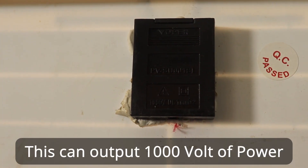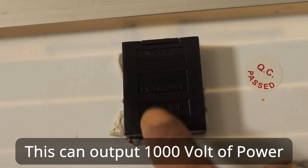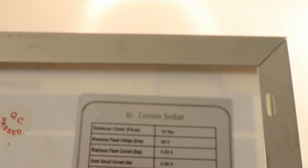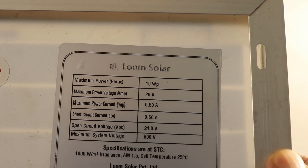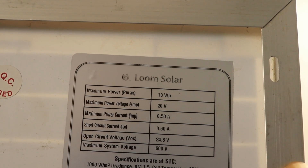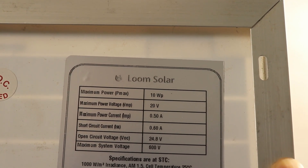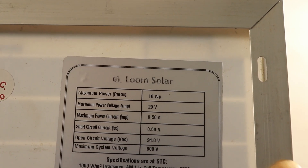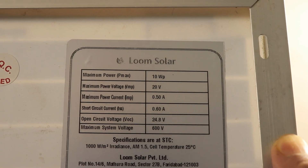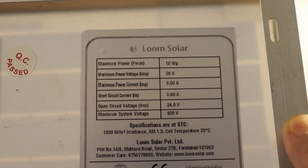This particular thing actually outputs — as you can see over here — it can output 1000 volts of power. Looking at the configuration overview, you will see that it has a maximum power capacity of 10 watts, a maximum power voltage of 20 volts, maximum power current of 0.50 amperes, short circuit current of 0.60 amperes, open circuit voltage of 24.8 volts, and maximum system voltage of 600 volts.